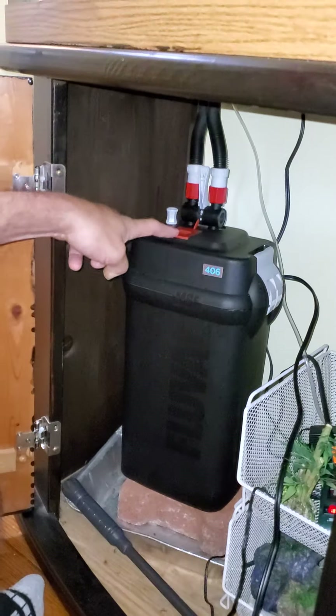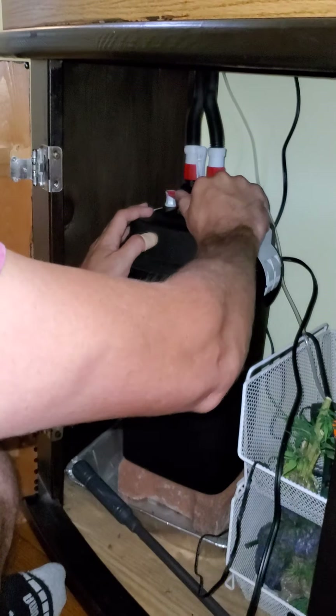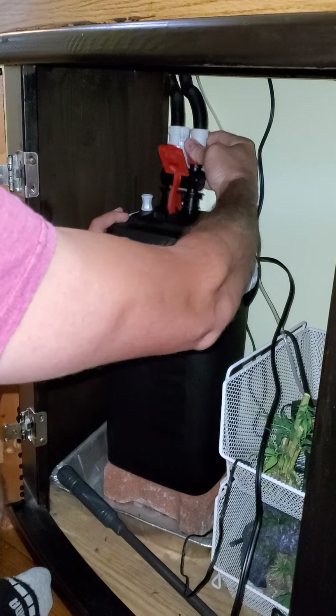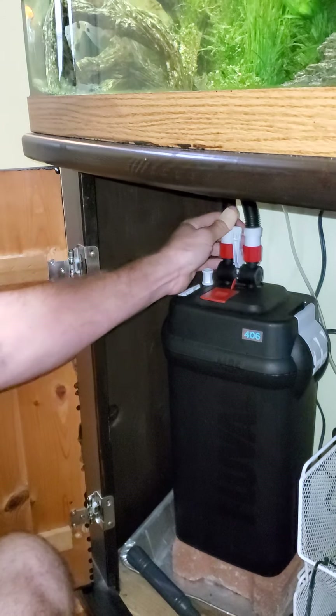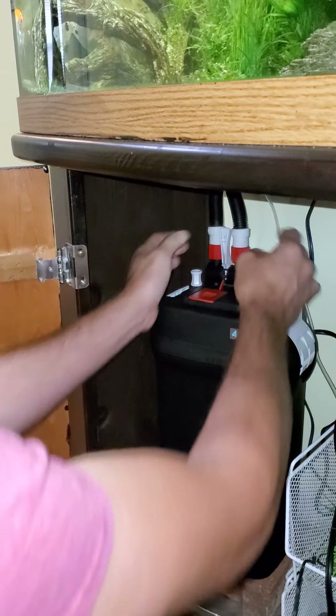Put the red flap down. Push down, and make sure all your hoses are good and tight.